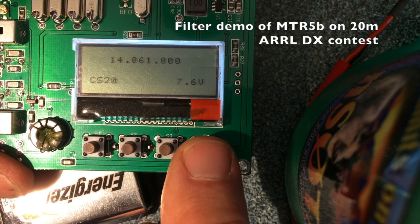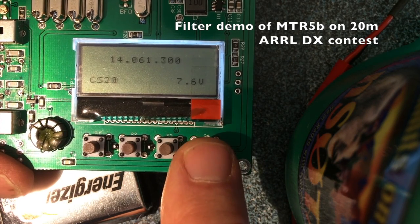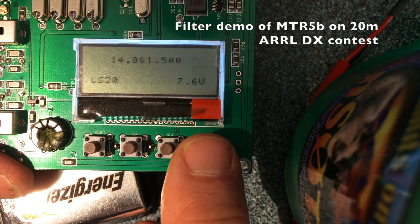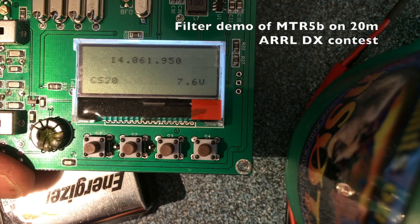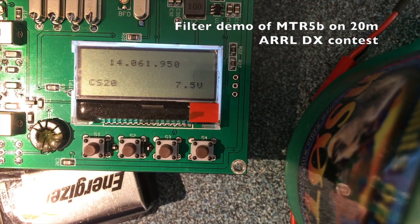The QRP watering hole is pretty well clobbered right now with big signals. I think if I was doing a SOTA today I would probably be using the work bands or just go out for a hike.